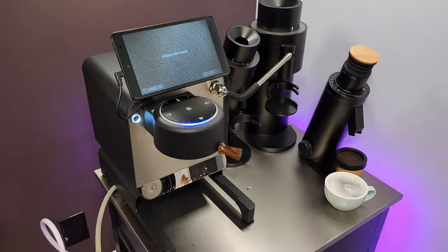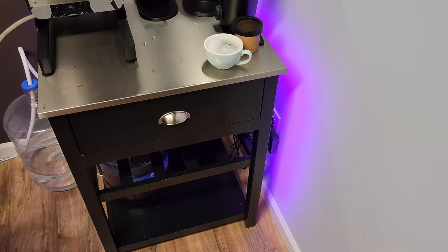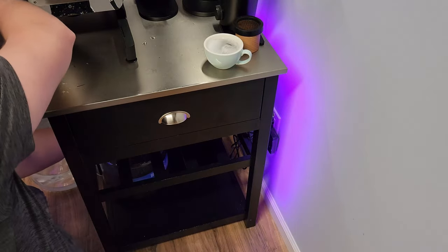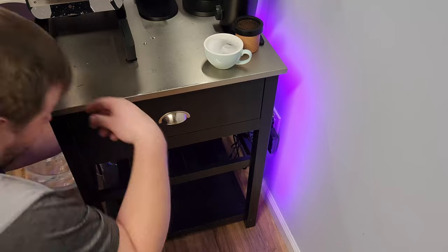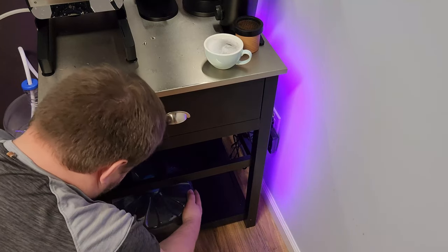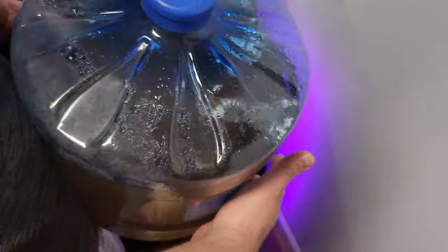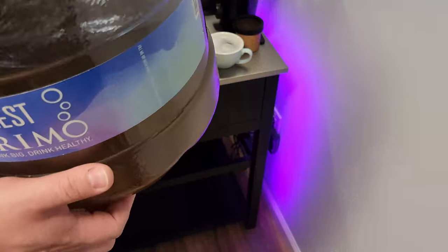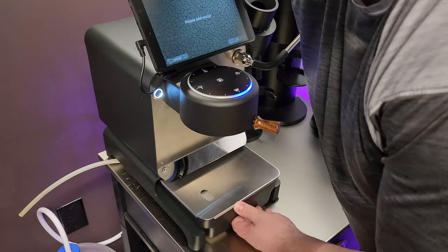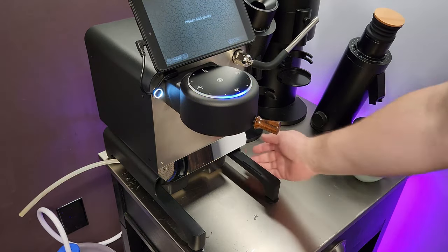Once I have those out, I go ahead and clean my drain bottle — it's probably as full as I've ever let it get. Basically all the waste water drains into here. It takes a while to fill up, so it works great and I don't really need an actual drain. I get it nicely clean and make sure it's lined up.